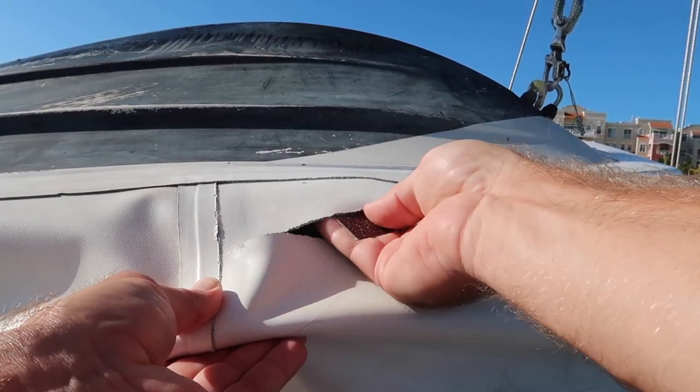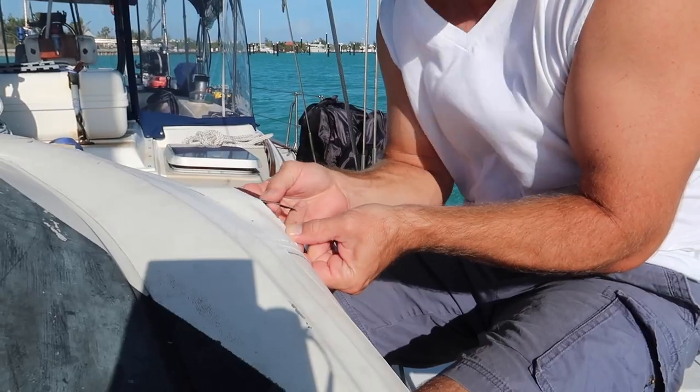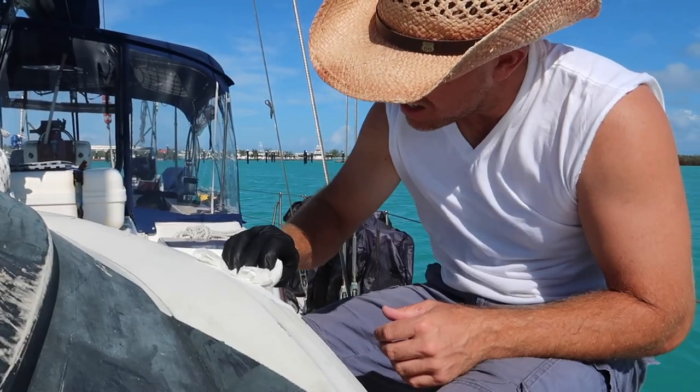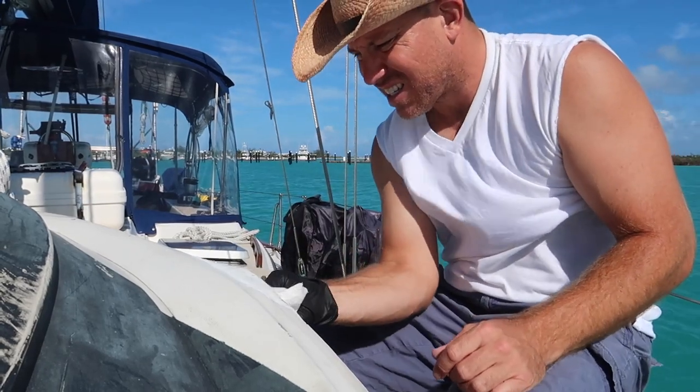Sand all areas receiving glue with emery cloth. You really just need to scuff the surface. Wipe the area clean with Toluene. Make sure you only sand and clean the areas receiving glue. I've read that MEK or acetone will work in a jam, but Toluene is by far the preferred solution.